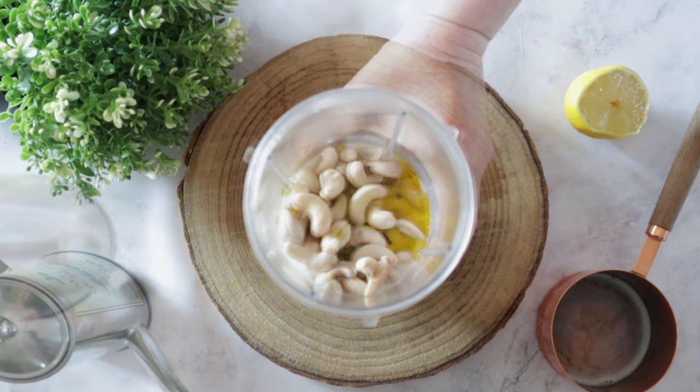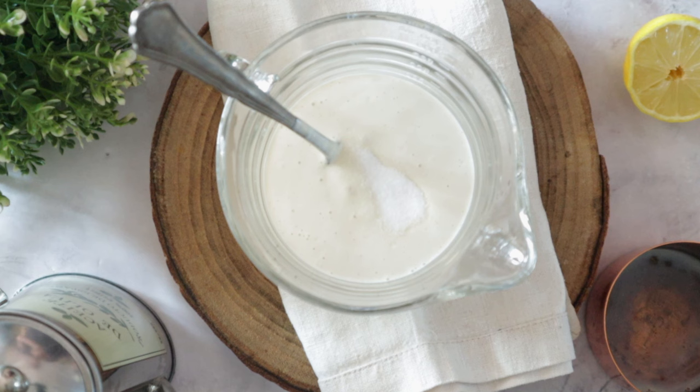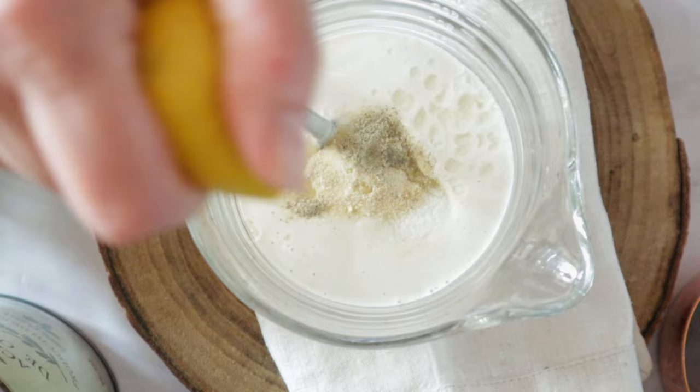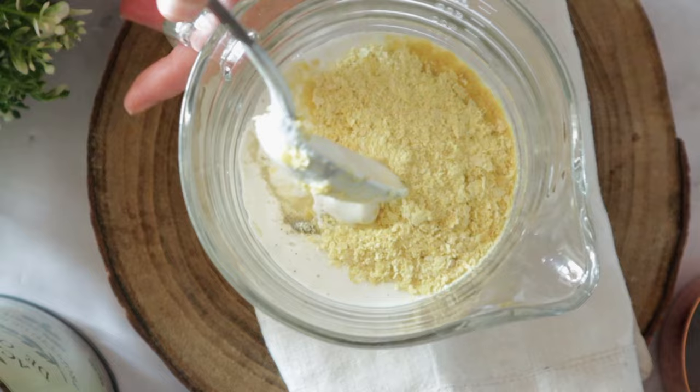Here I forgot to add — but it doesn't matter because they're all powders — salt, onion powder, white pepper, a few more drops of lemon because I tasted it and thought it needed more acidity, and nutritional yeast. I assume you're going to be smarter than me and put it all in the blender at the same time, but like I said, it doesn't matter. Now I have something to say about the milk you're going to use in this recipe.